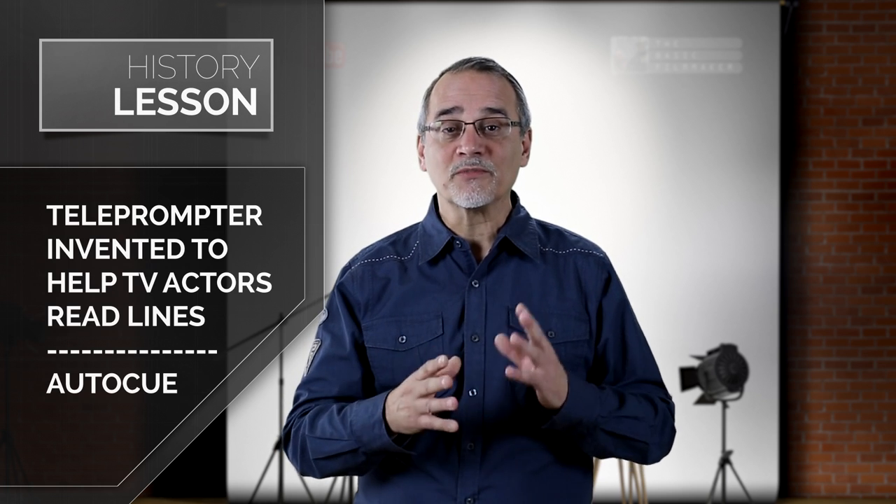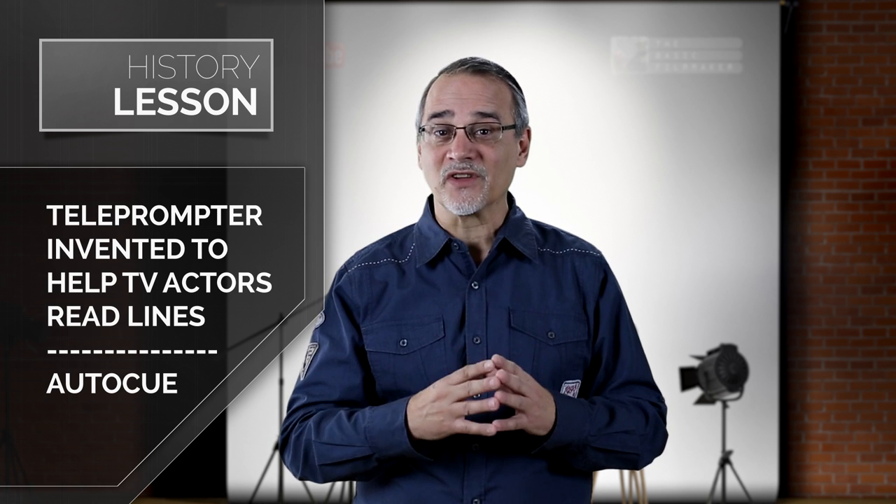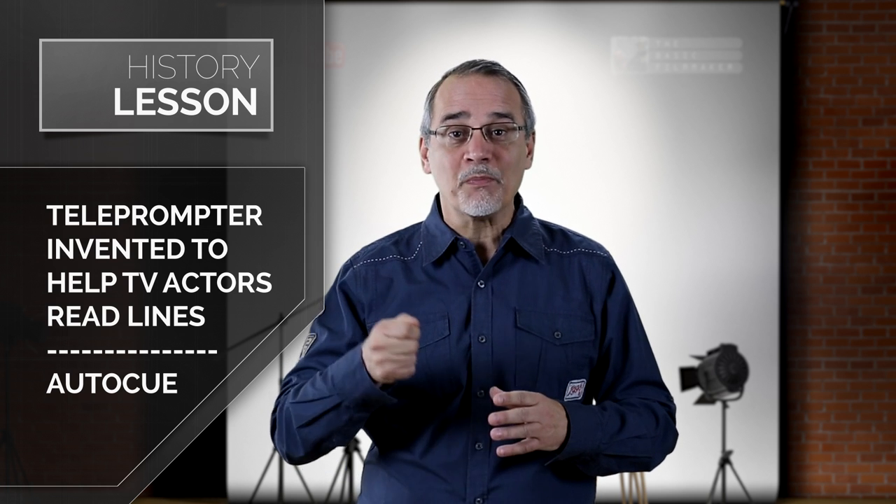By the way, the teleprompter was invented to help live television actors with a lot of lines. Teleprompter comes from 'television prompter' — not because it's on a screen, but because it was designed to prompt television actors. The originals were simply a scrolled paper with a crank. These are also called auto cues in Europe. Professional teleprompters can be remotely controlled, follow your voice, and more.